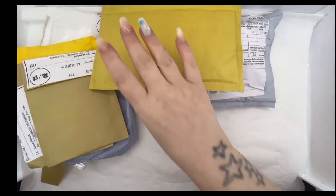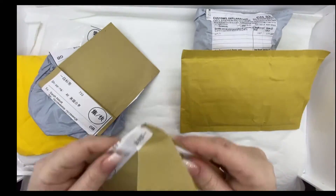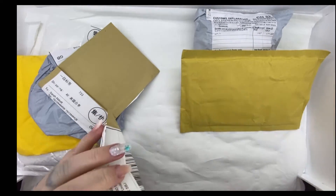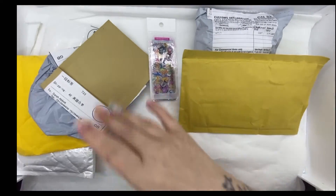Hi guys, let's open some nail mail! This one's torn open already, so I'll just make sure my shipping details aren't there so you can see. So this one's some foils - what I'll do is I'll open them all and then we'll have a proper look at them.